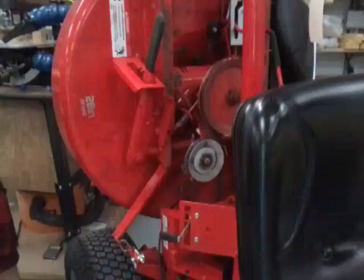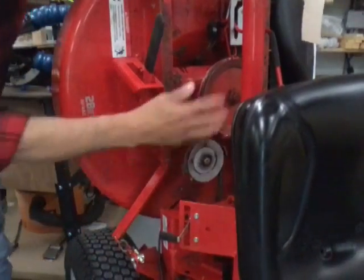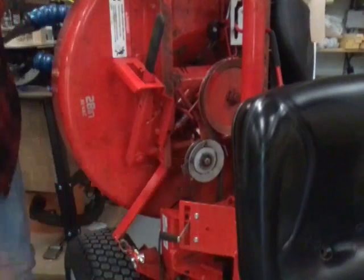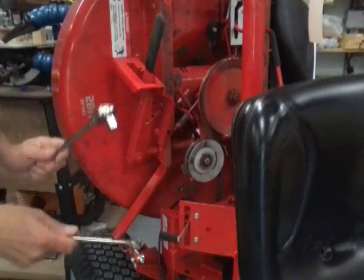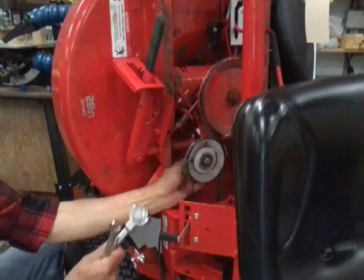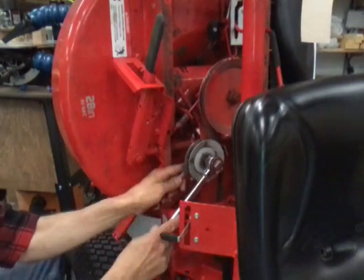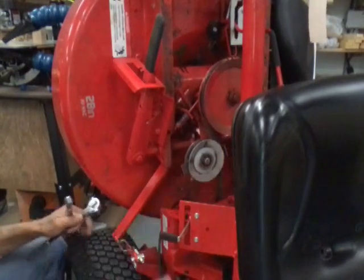Now we got the camera pointed in here. This is the mower deck — I got the plastic cover off of it already. This is a large pulley on top of the spindle, and this is your idler pulley. You're gonna need a 9/16 wrench and socket. The back of this idler pulley has a self-locking nut on it and you're gonna have to wrench it off pretty much all the way.